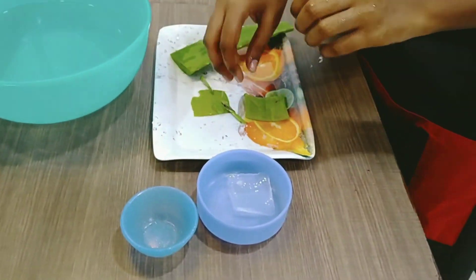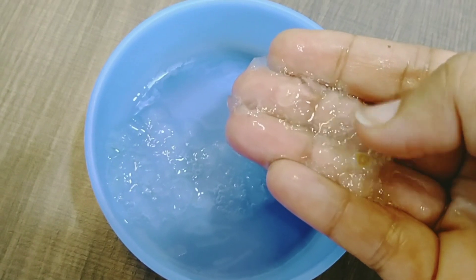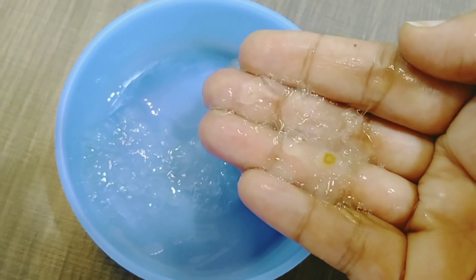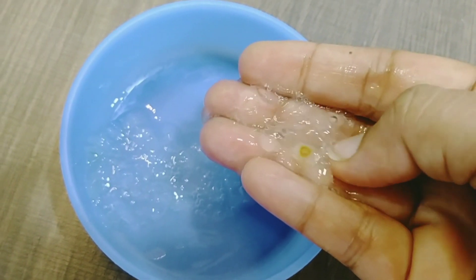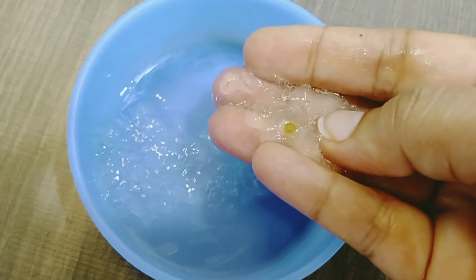We will clean our aloe vera from the face of the skin and wash it. If you smash it, you will be able to extract the juice from the middle of the aloe vera and massage the skin.